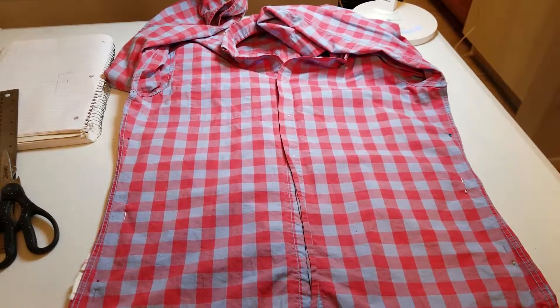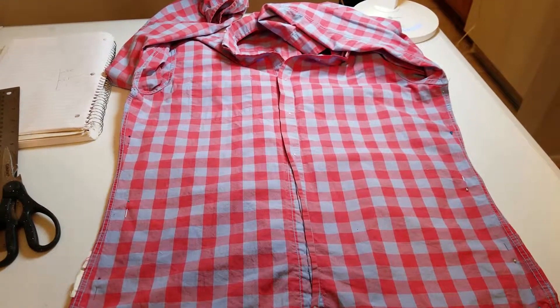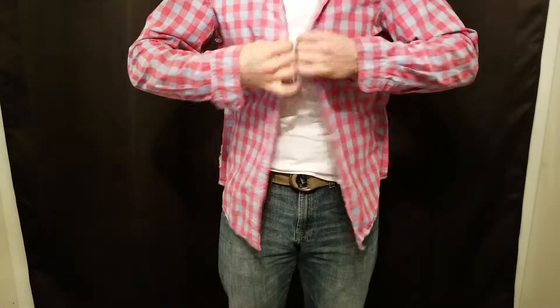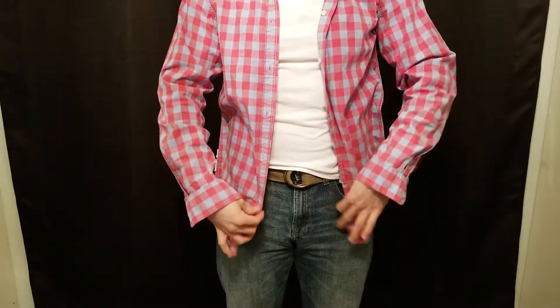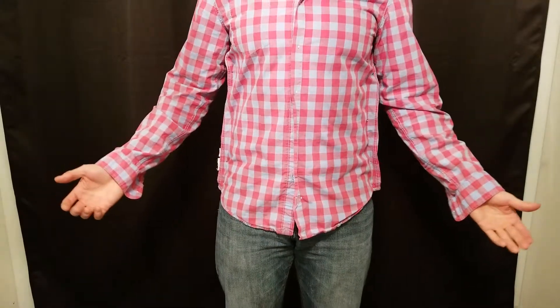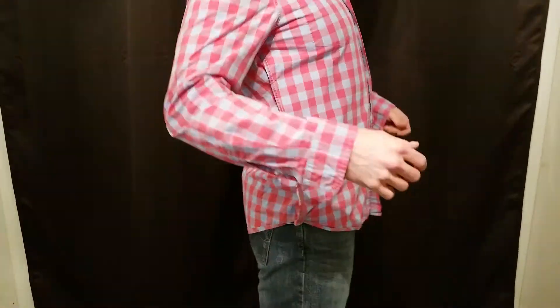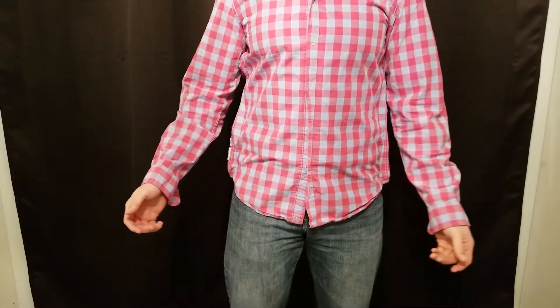Once you have pinned up both sides, it is time to put your shirt back on to test fit before sewing. Same as before, it is easier if you start at the bottom. Be very careful when you are putting the shirt on so you don't get poked by the pins. This is how your shirt is going to fit once you sew it, so go ahead and move around and make sure everything feels good. If everything fits okay, we can take your shirt back off and get to sewing.